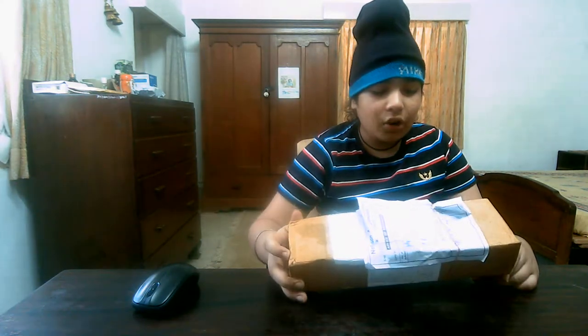Today we will do the unboxing of these magnetic balls — after a long time we are doing this unboxing. So let's begin the video without any waste of time.